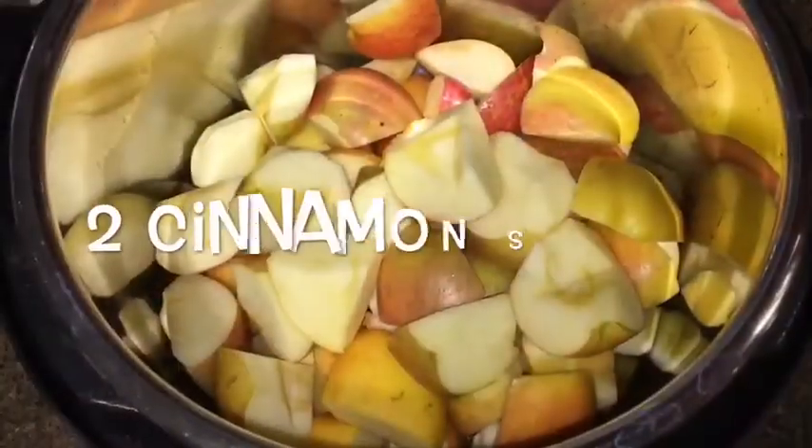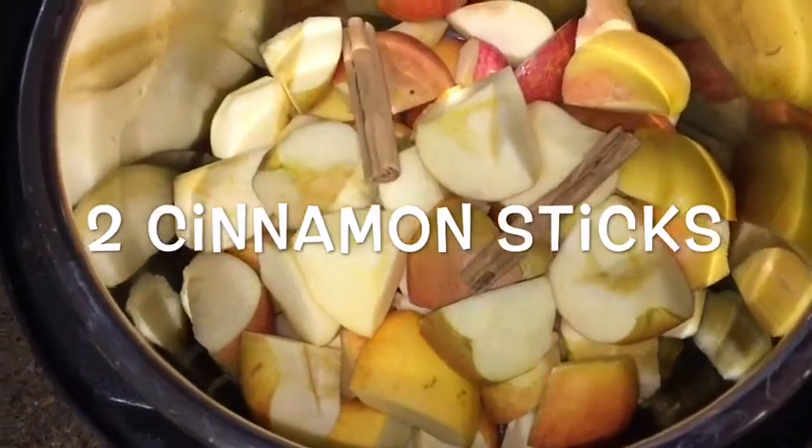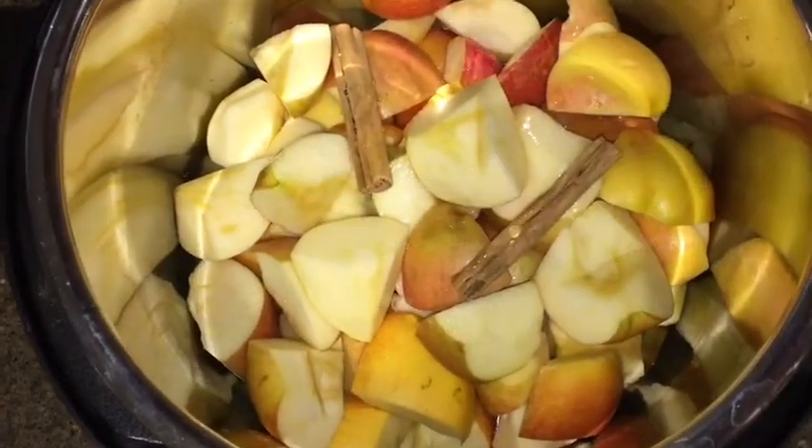Peel and core the apples, and then after chopping them up into big pieces, place them inside the Instant Pot along with two cinnamon sticks. Add one-fourth cup of water.